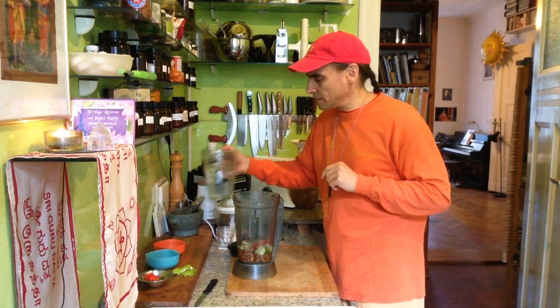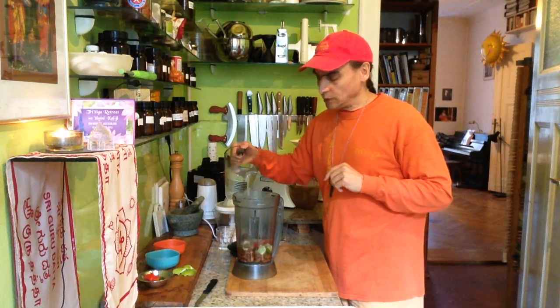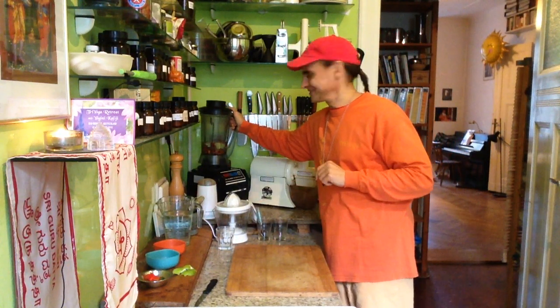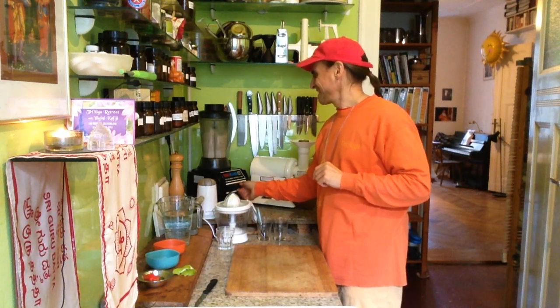And I begin with a small amount of water — that's also important. After the blender dance I will tell you why it's important to begin with just a little bit of water here, especially with the almonds. Blender dance on!